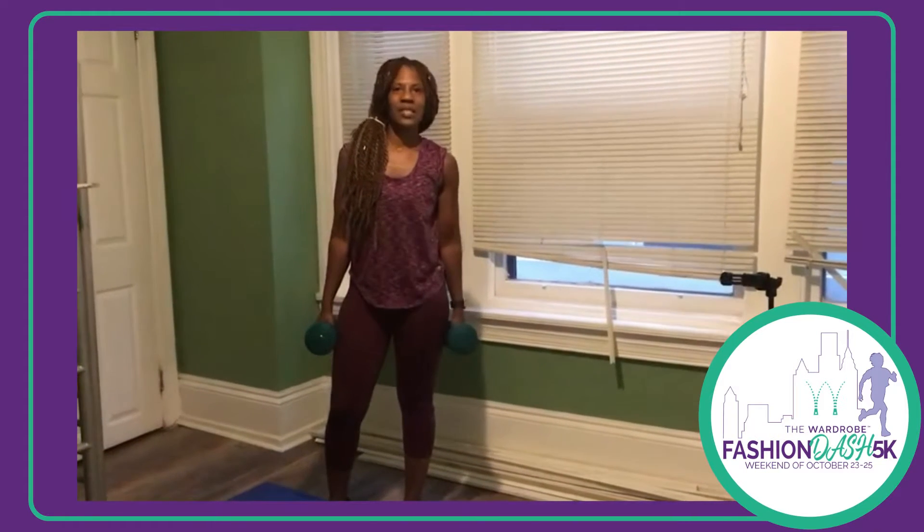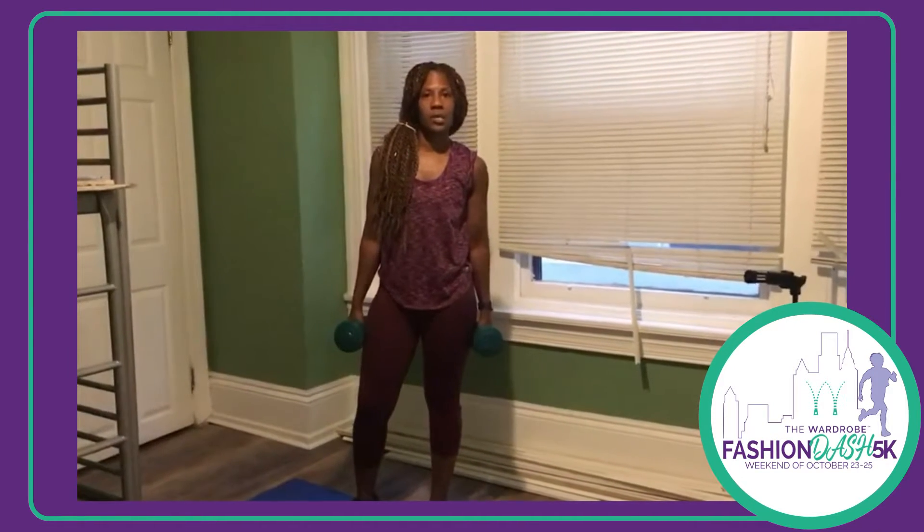My name is Lisa and today I'm going to show you some strength training exercises for runners. These exercises are going to help build strength in your legs, your quad and core. So let's get started.